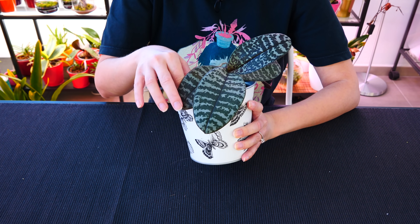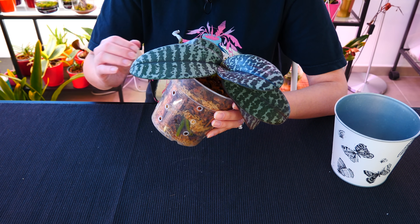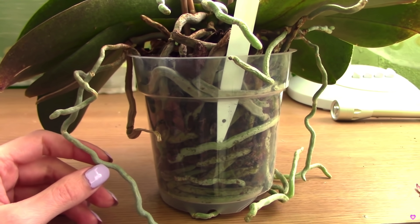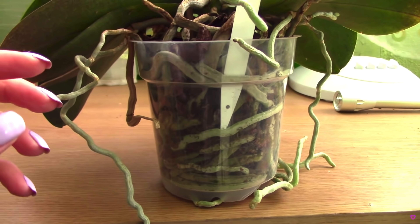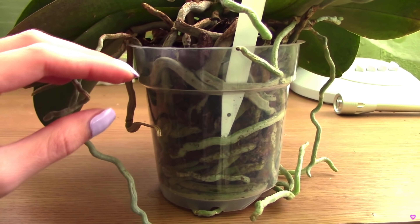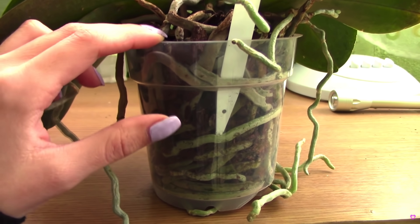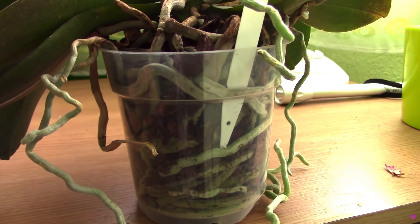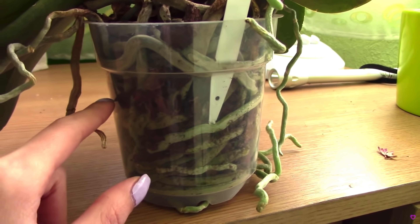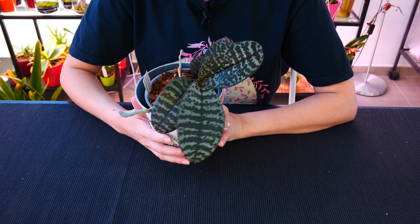With monopodials such as phalaenopsis, vandas, and others, you won't have pseudobulbs outgrowing the pot, but you can have instances where roots absolutely take over — you'll see a mass of roots rather than medium. These orchids won't necessarily suffer since most are epiphytic, but you will have a much harder time keeping them hydrated, which indirectly affects them. An outgrown orchid means less hydration and a harder time for you, so repot either into a larger pot or divide it, ensuring enough room for about two years of growth.